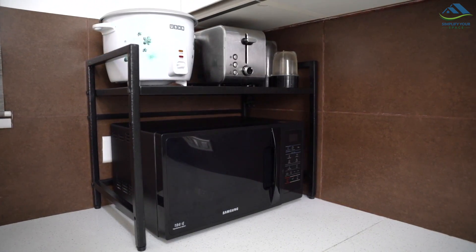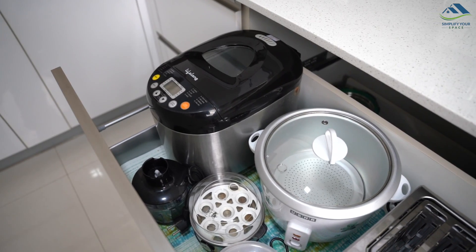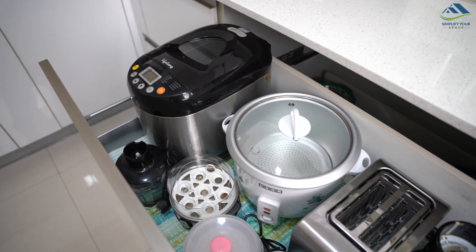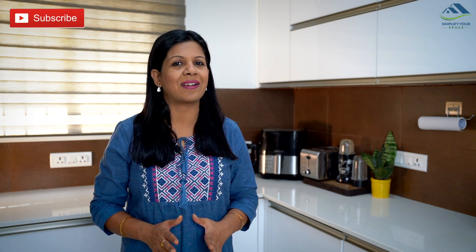That was all about organizing small kitchen appliances. A little planning to store them properly results in a marked improvement in the kitchen's workflow. Thank you for watching this video — please give a thumbs up and share it with your family and friends. Do subscribe to our channel and follow us on Instagram and Facebook for all the latest updates and video notifications. We'll see you all next week — happy organizing from Simplify Your Space, bye!